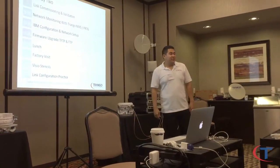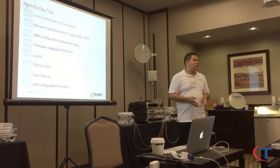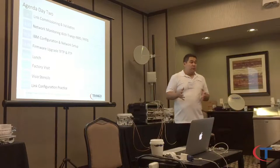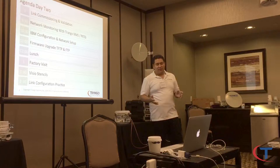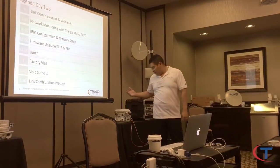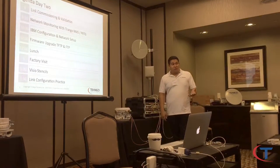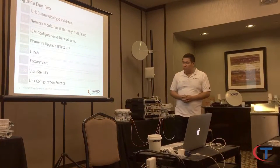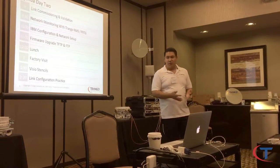Then we'll have a factory visit — you're going to see our SMT assembly and how we actually build the IDU and OMU. We do not build ODUs — none of the microwave manufacturers do. ODUs are from third-party manufacturers. We only manufacture the OMUs and IDUs, and for sparing purposes it depends on the availability of the ODU. Everything is fabricated and assembled here in the U.S.